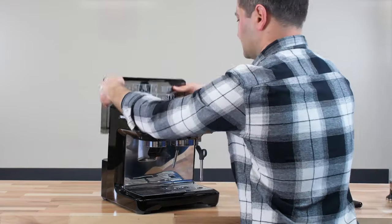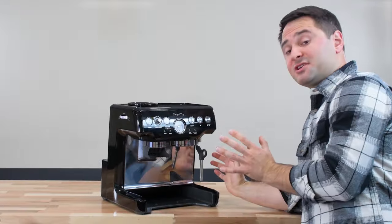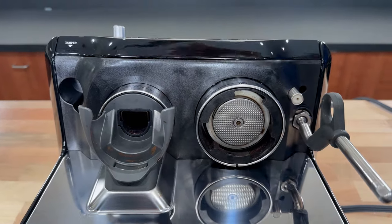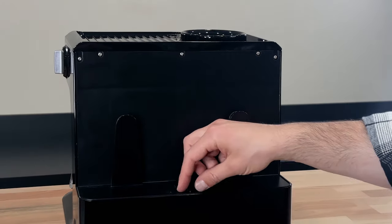Remove the bean hopper, the tamper, the water tank, the drip tray, and the hidden compartment too. Now we're going to start taking the screws out. There are 12 screws in total: two in the front, one right here with the hot water spout, and one by the tamper. Four underneath the back — two of which are visible, two of which are hidden — and then there are six along the back panel.